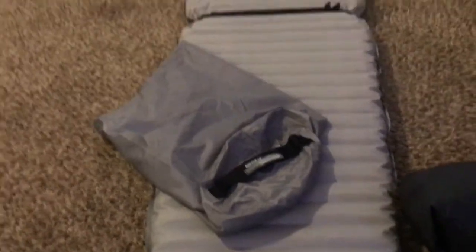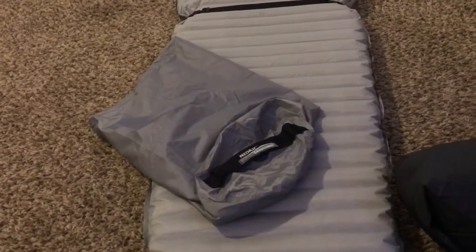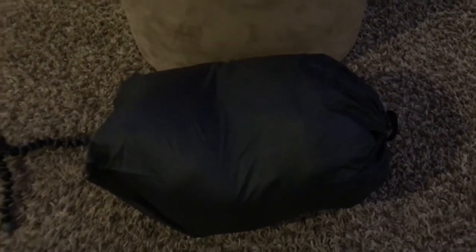Back to the Therm-a-Rest pad — when I ordered this I got a nice surprise. I don't know if they do this all the time but they sent me the pump sack with it free, and I was thinking about getting one, so that's awesome. For price comparison: the Sea to Summit liner is between $50 and $60 something bucks. I did pay $179 for this quilt, but it was in the warehouse so I got a decent deal on that.